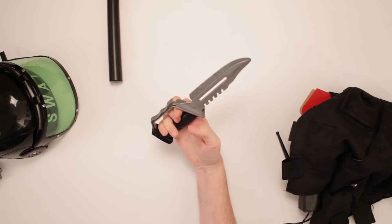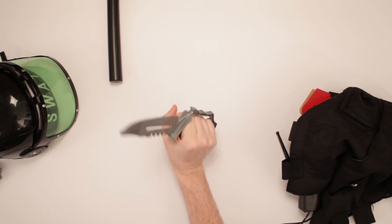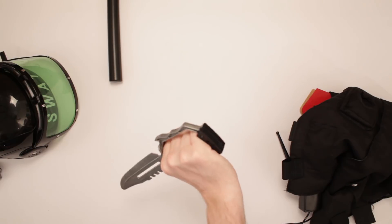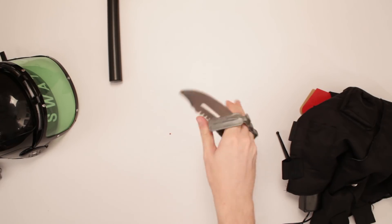Look at this knife! This is a SWAT knife? I don't think so. This is like a John Rambo knife. Look at this thing! This thing's intense — way intense. What are you doing with this on a SWAT team? This thing is out of sight. I'll take this to Sizzler and cut me up a steak!